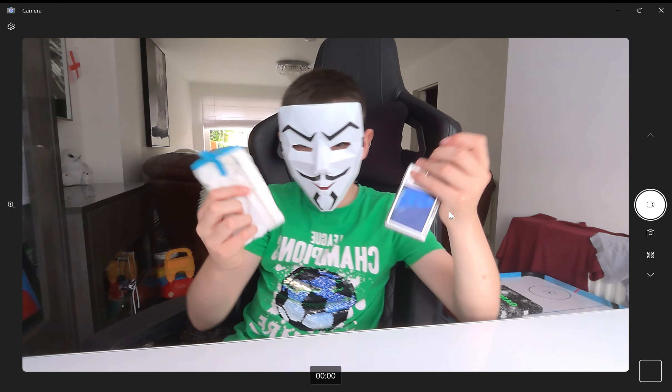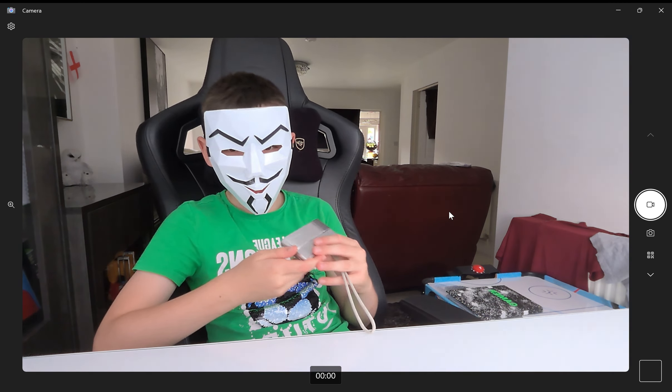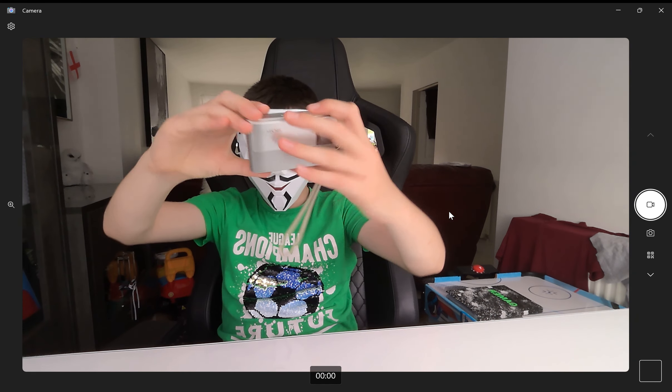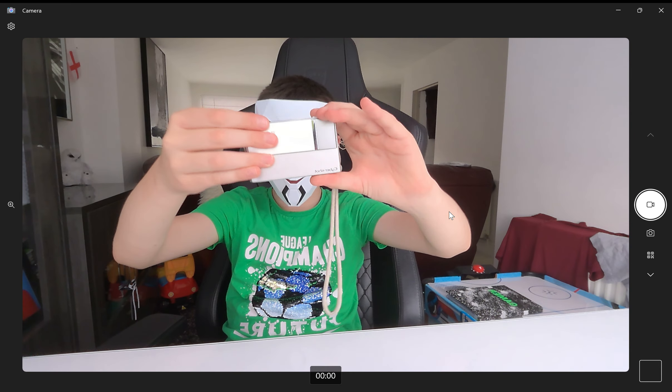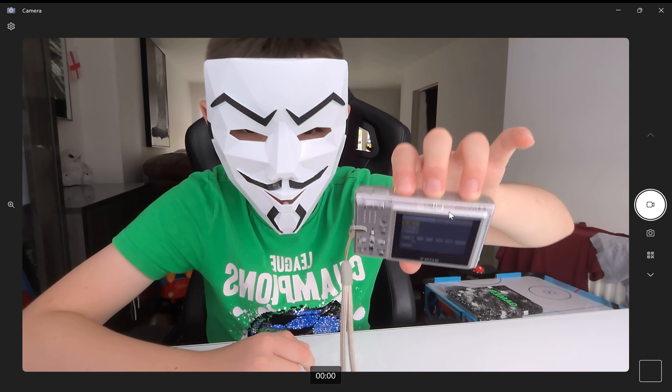This is like a special packing for it, and there's one thing inside this small pocket — that's gonna be revealed at the end of the video. And here is the camera — it's a Sony.